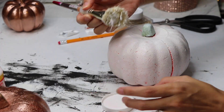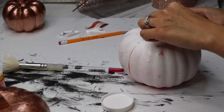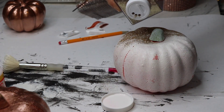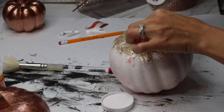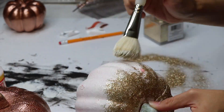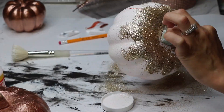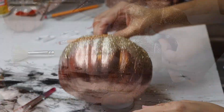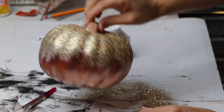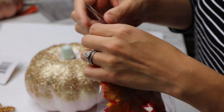Taking my Mod Podge and that same round brush, I did the stippling effect over the pumpkin and then poured glitter over it wherever the Mod Podge was. I noticed some parts didn't catch the glitter, so I added more Mod Podge and sprinkled glitter over those spots as well. Then I did the same thing with the other pumpkin.